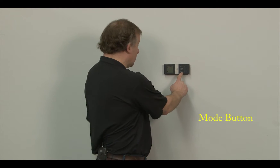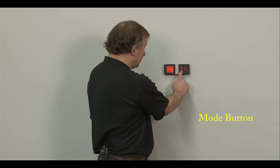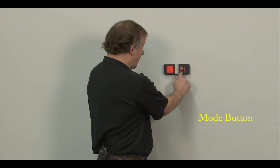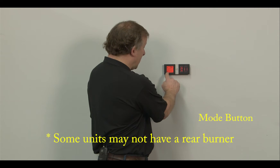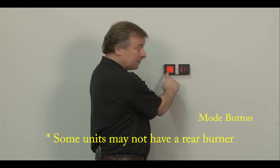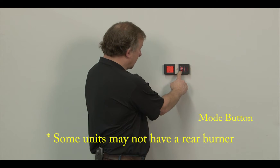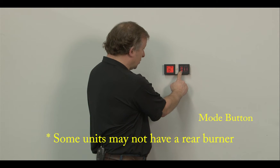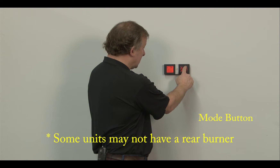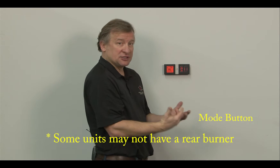The mode button on the wall mount remote allows you to adjust either your flames, your fan, your lights, or your rear burner to the on and off positions or up and down. When the main flame icon is lit up, I can actually turn that flame all the way up to a high setting. I can go to the fan and turn the fan all the way up on high. Touch the mode again and I can go to the lights and adjust the intensity, which has six different adjustable settings.